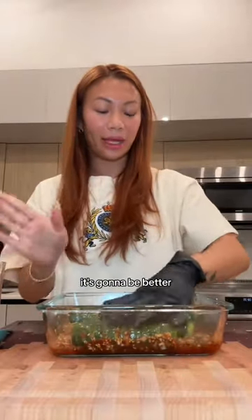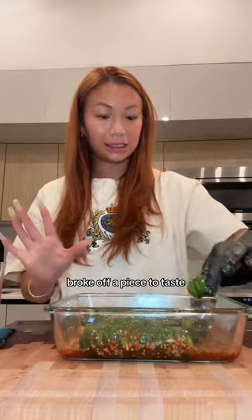Gently mix. As this sits and the flavors marry, it's going to be better, so try to leave her alone. Just broke off a piece to taste.